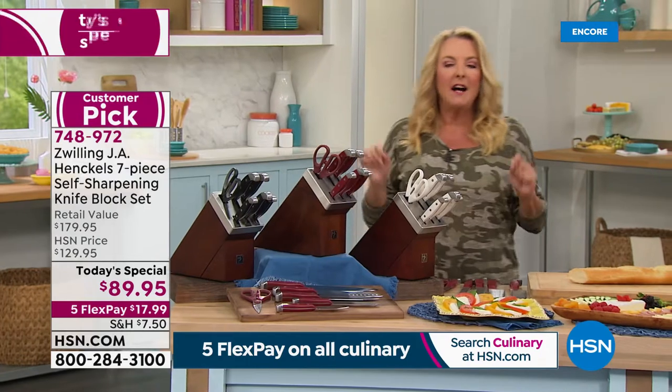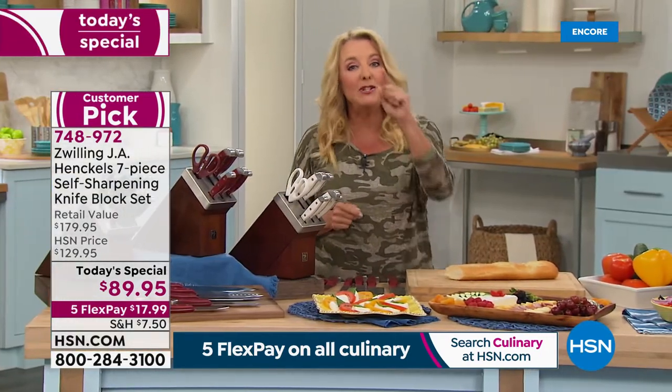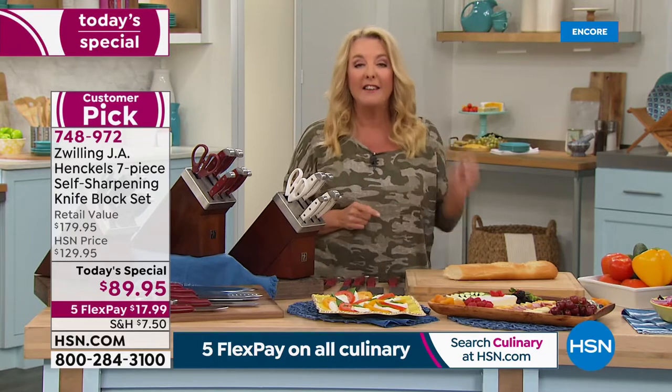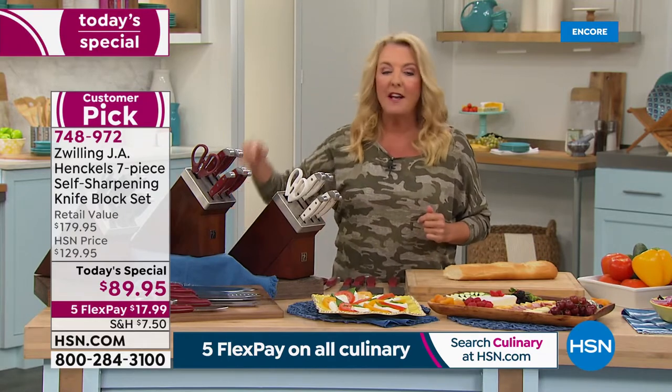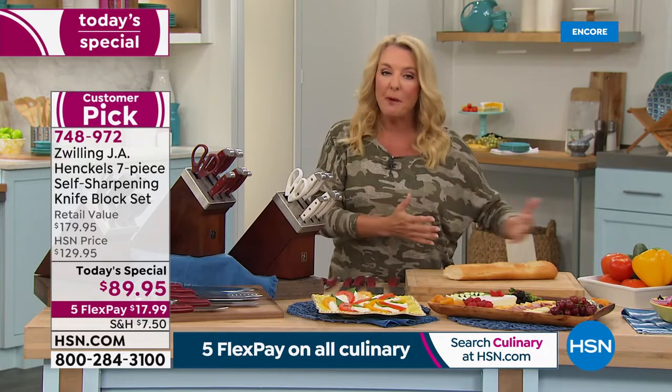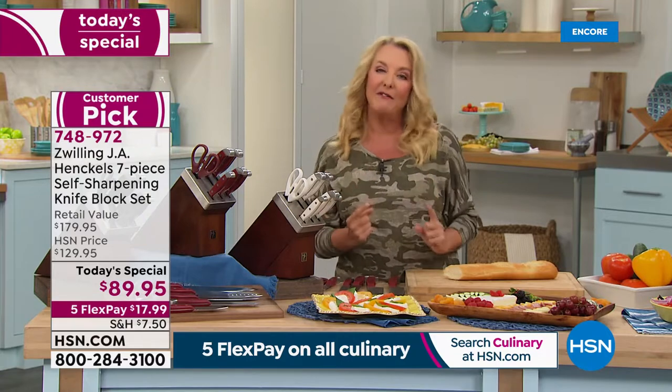And this is the icing on the cake — it comes with a lifetime manufacturer's warranty. That means one knife set, a lifetime of love. Add a great price and five FlexPays, which means you can use a major credit card and spread your payments out over five months, all for one day while we have it available.